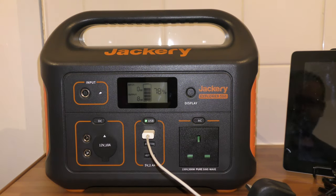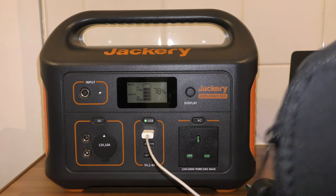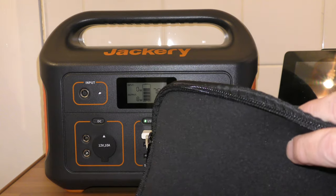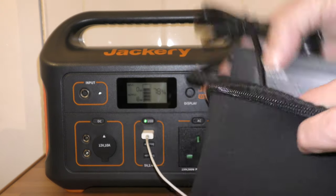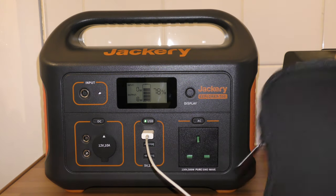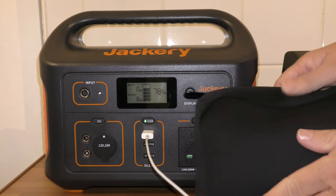So that is the Jackery Explorer 500. It comes with a little neoprene pouch to keep these things in — your chargers, your cables, and your plugs. I suppose you could throw a few USBs in there, any other ones you've got. Keep it all in there, nice and compact.